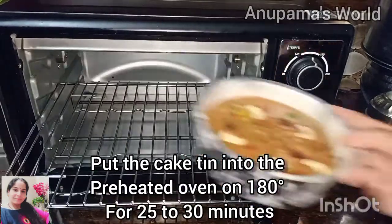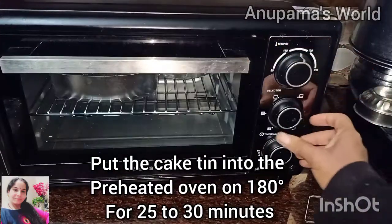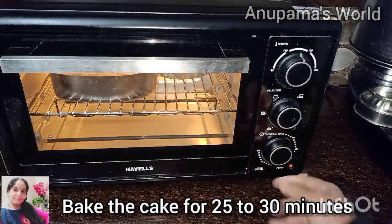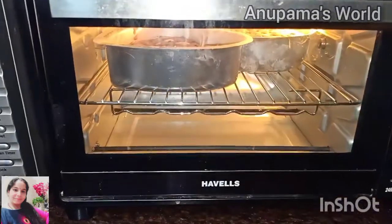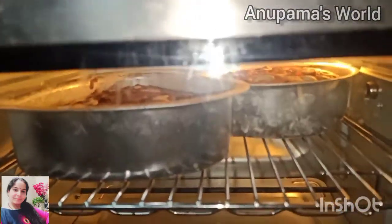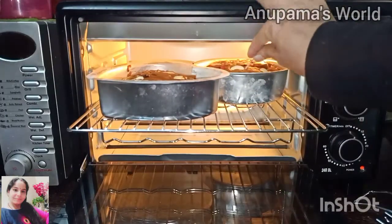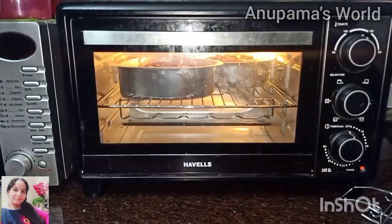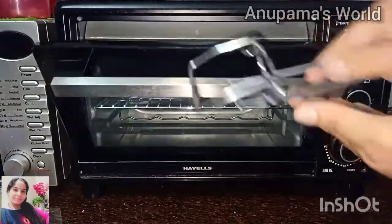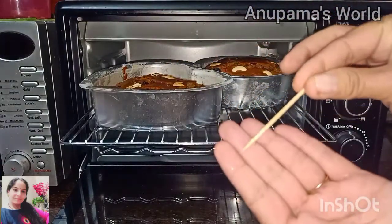We have pre-heated the oven for 10 minutes at 180 degrees. Now we will place both cake tins in the oven at 180 degrees for 25 to 30 minutes. After about 25 minutes, we will check if the cake is baked by inserting a toothpick. If it comes out with a little bit of a stick, we will bake it for a few more minutes, then check again with the knife and toothpick.